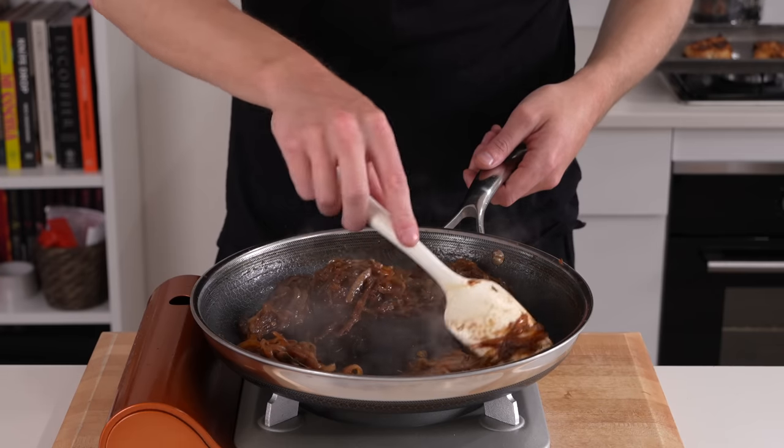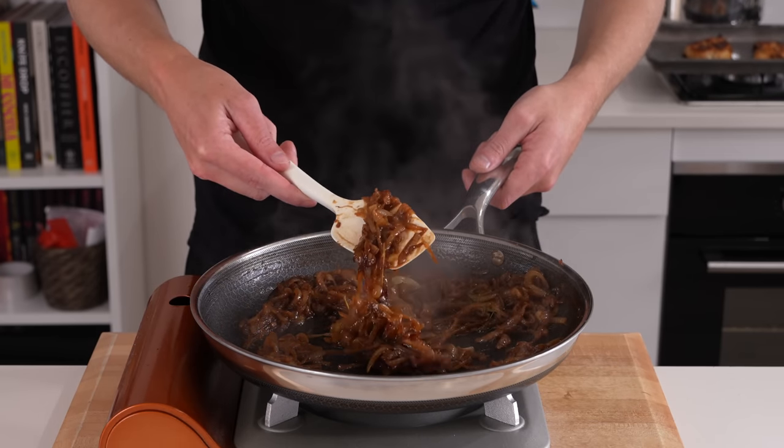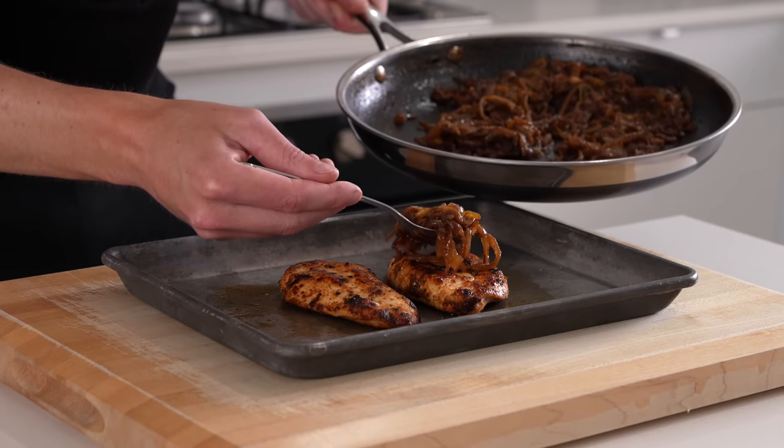Going back to the caramelized onions — these have been kept over that low heat for about 35 minutes. They're beautiful, they smell fantastic, and they're soft and syrupy. We can then remove these from the heat.